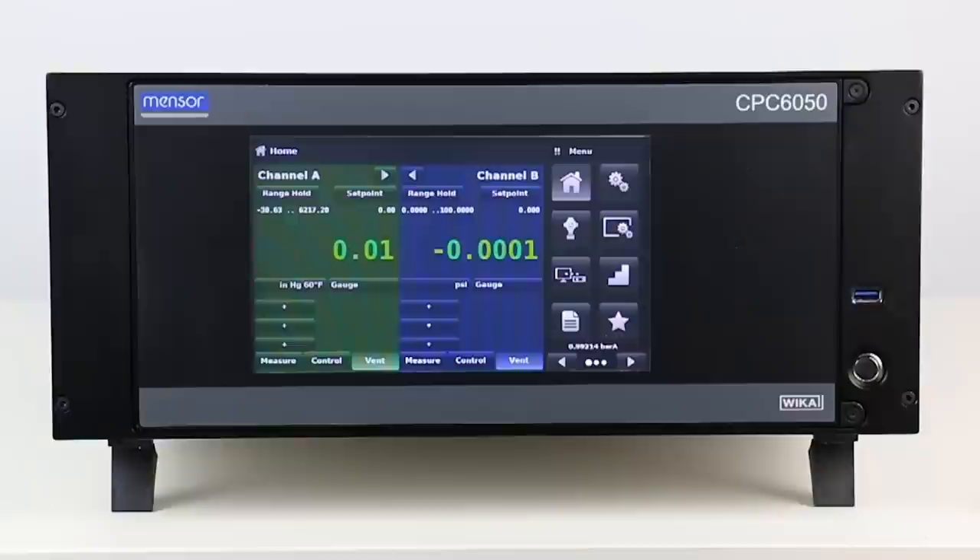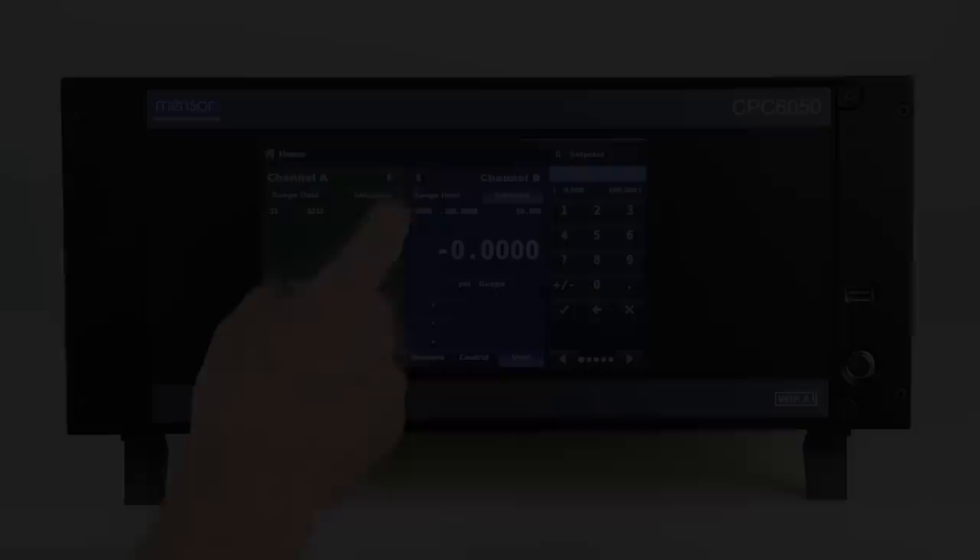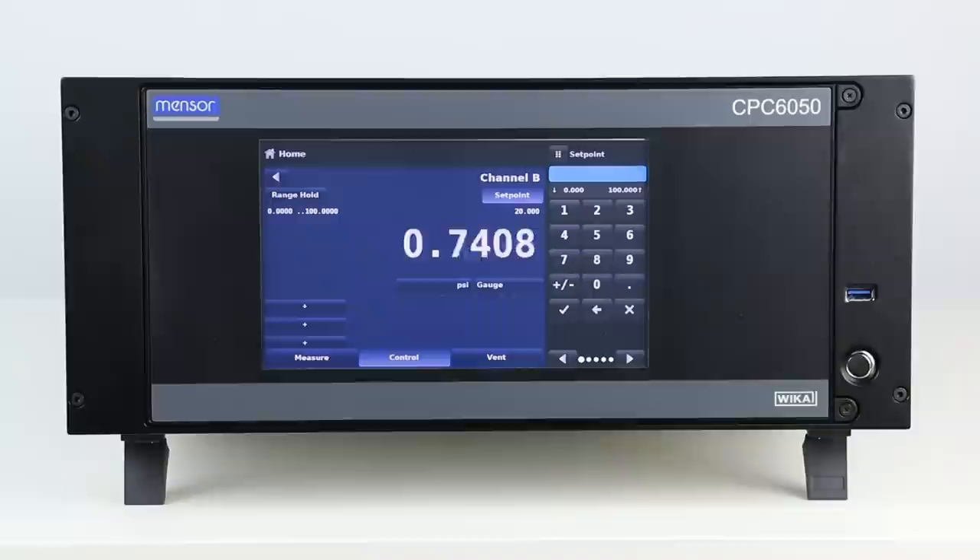Two channels equals two independent control operations, allowing for two separate pressure outputs, or a delta function for differential calibration. In addition, these two channels can be linked to provide continuous single output control.